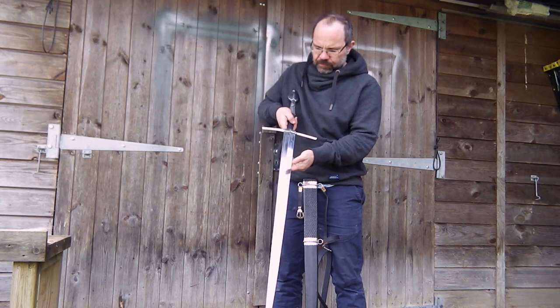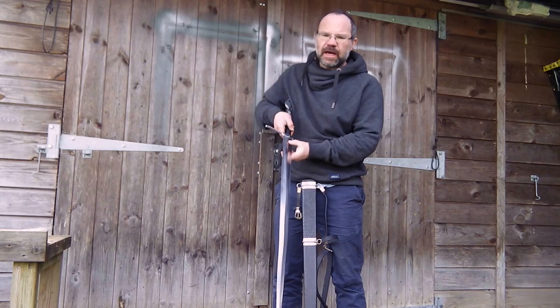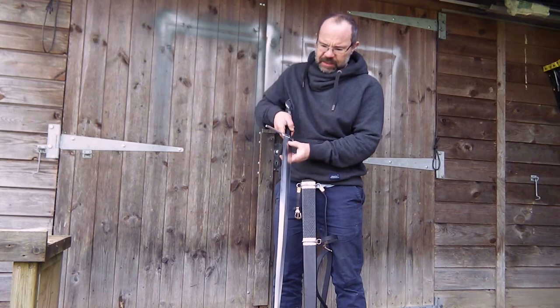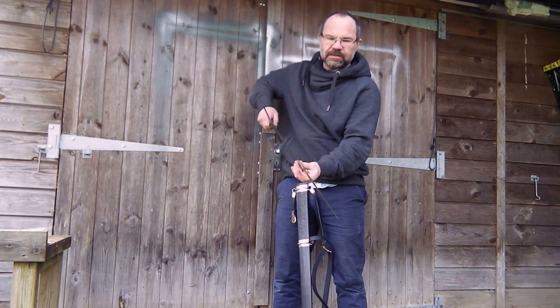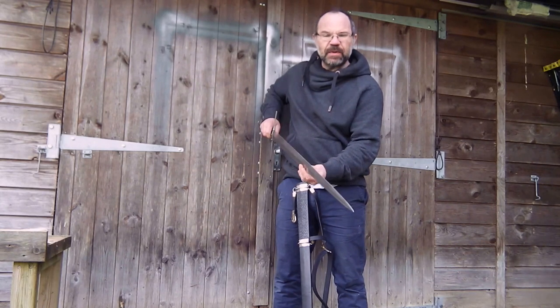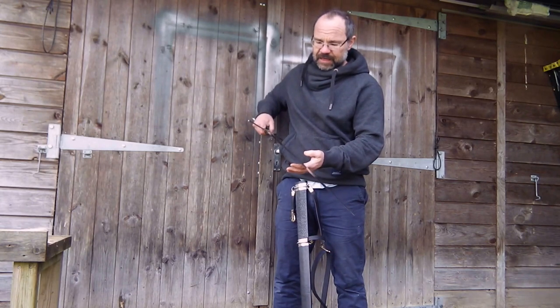Diamond section, very strong actually — it's about three-eighths of an inch, so nine and a half millimetres at the hilt here, then tapering down with a steady distal taper, staying down to about four to four and a half millimetres close to the tip. So it's a really good stabbing blade as well as a cutting blade.